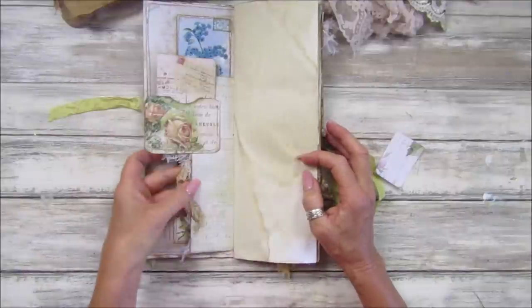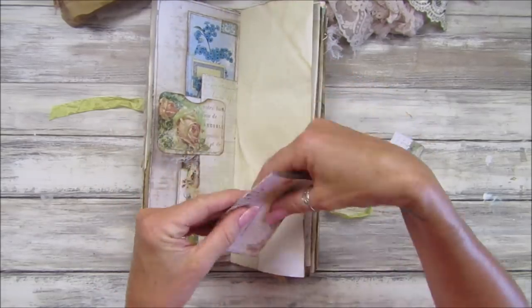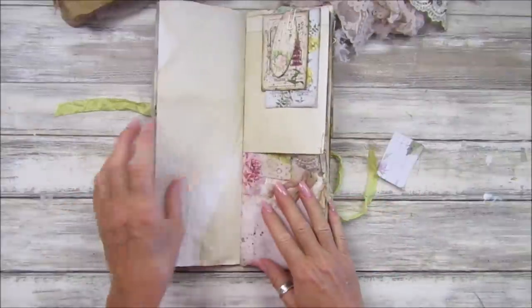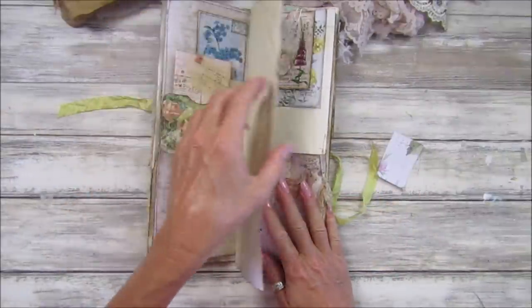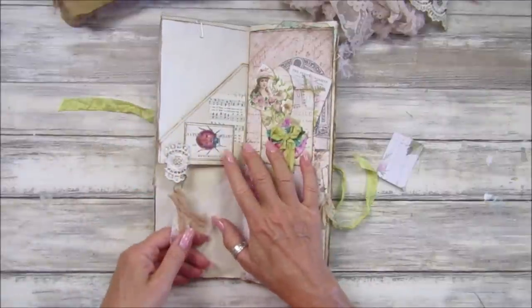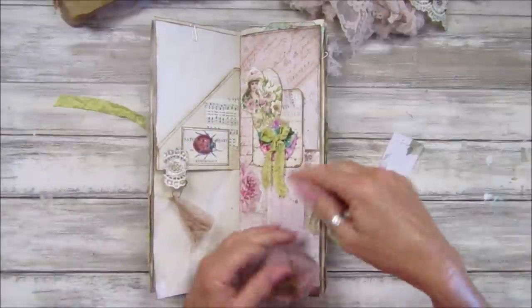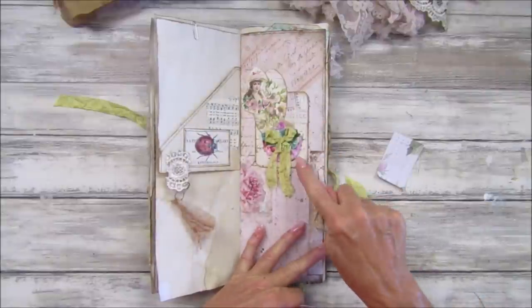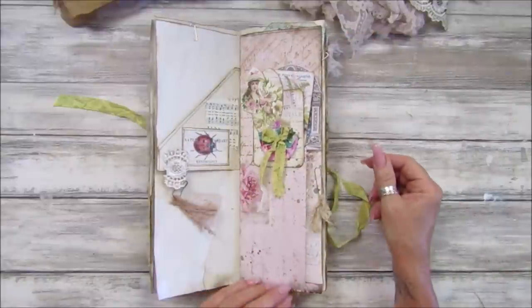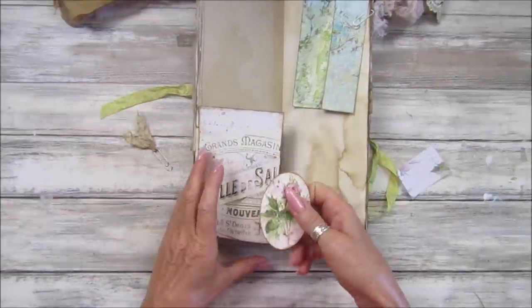This is our little flap we did with the pocket — that's got another journaling card or postcard in it. This is the Shabby French collection, which is one of my favorite kits. There's a nice plain piece there which we can journal on, and you can always clip on a little bit more paper if you want to do more journaling. This is one of the little pockets we made — I haven't popped anything in there yet. This one here I've collaged little bits on top of each other, a little bit of fabric, a little bow, and two little bits of ephemera which just stick inside.